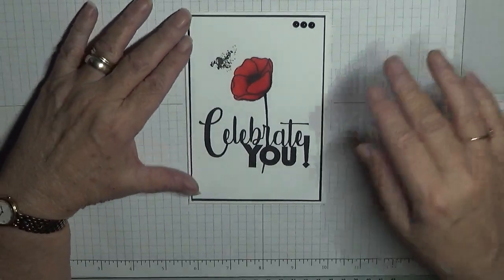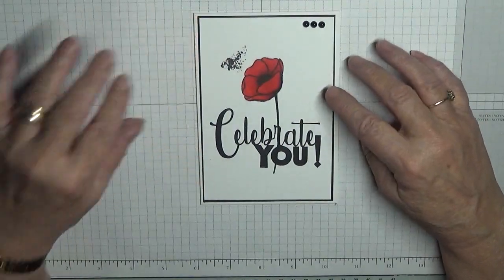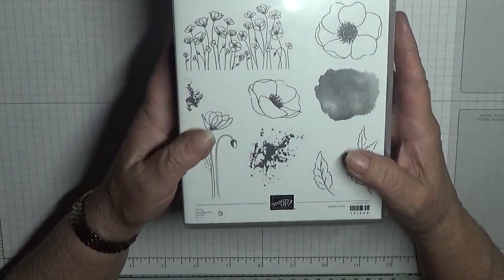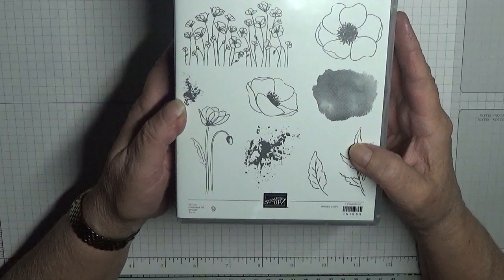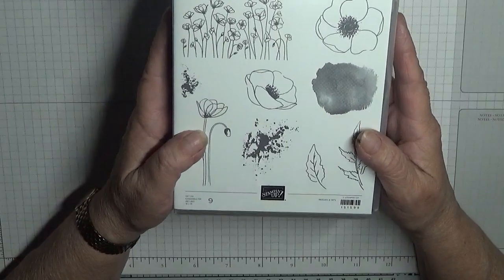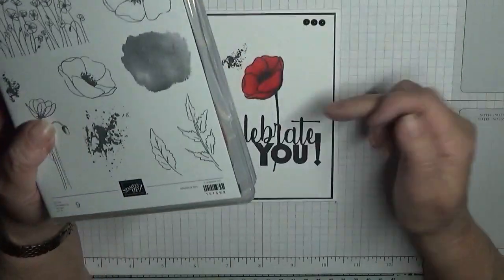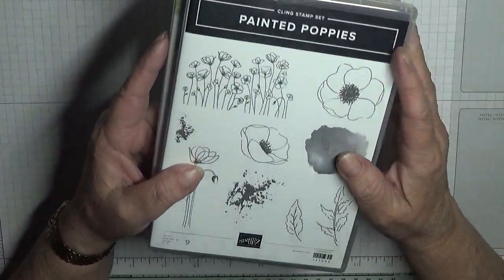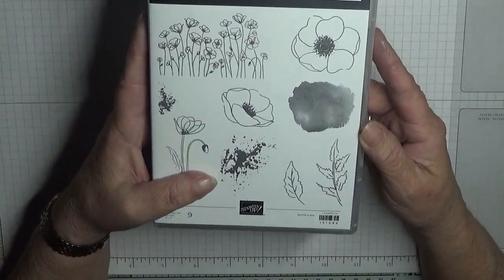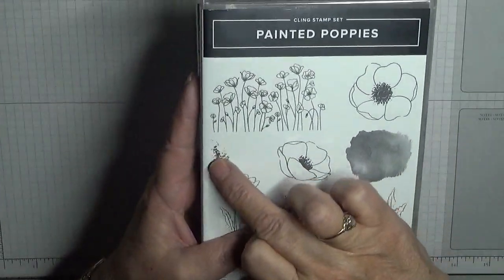Hello everybody, George Burns here. Today I'd like to show you how I made this card. I made it using the new stamp set Painted Poppies, which is in the Celebration brochure. If you spend 45 pounds or more you can get free stamps from the Celebration brochure. This one is not a free stamp — this is a stamp I bought — and I'm using the poppy and the little splatter dots.